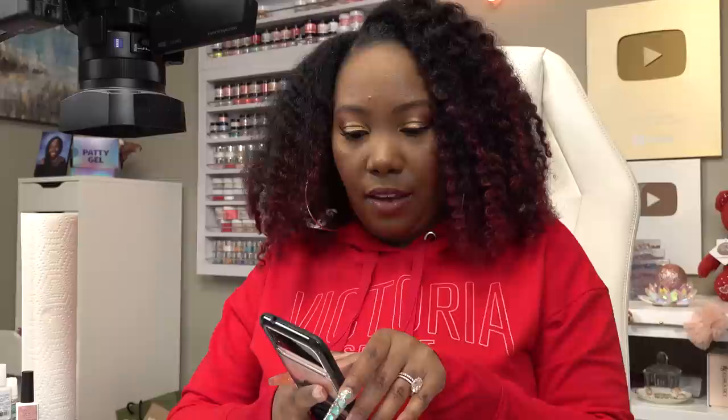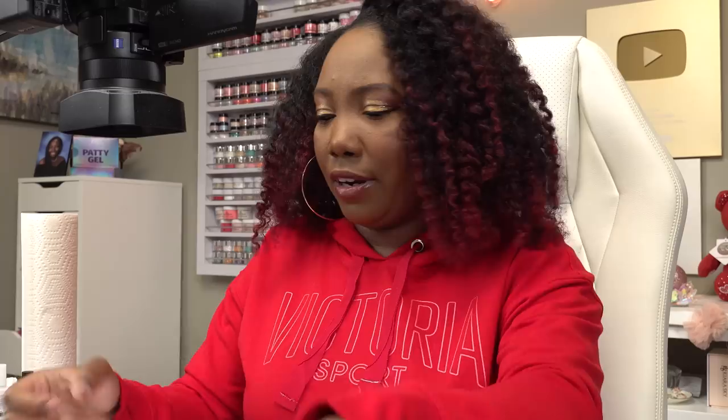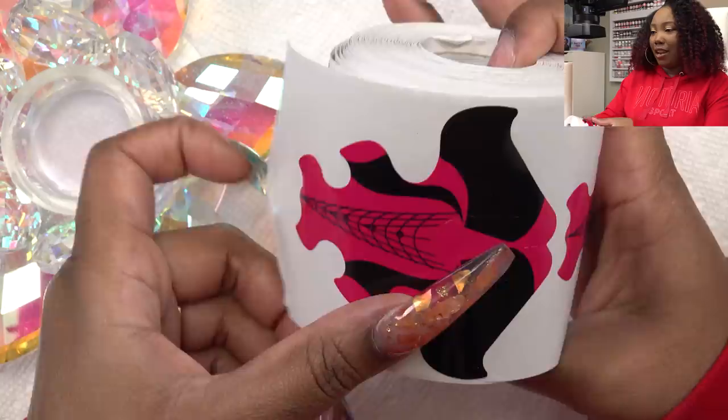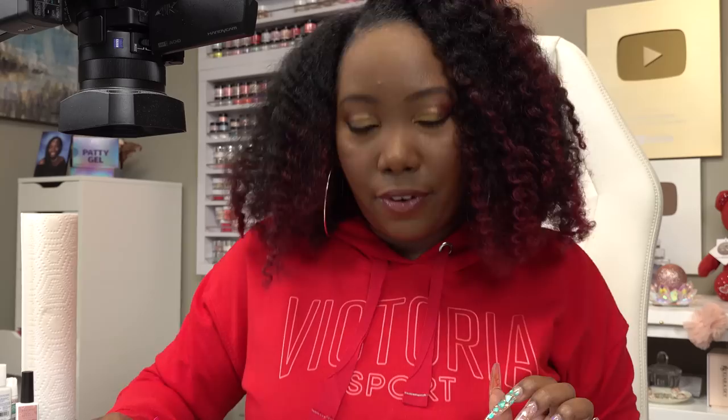How long have you been doing nails? You guys always ask this in a Q&A. I have been painting my nails with just nail polish since middle school, so since I was like 13 or 14. I've been doing acrylics — I want to say I was probably like 20 when I first started. I'm 34 now, so y'all do the math. For this nail design, I am going to be using some nail forms. Sometimes I just really like nail forms and I feel like when I use them, I'm more creative.